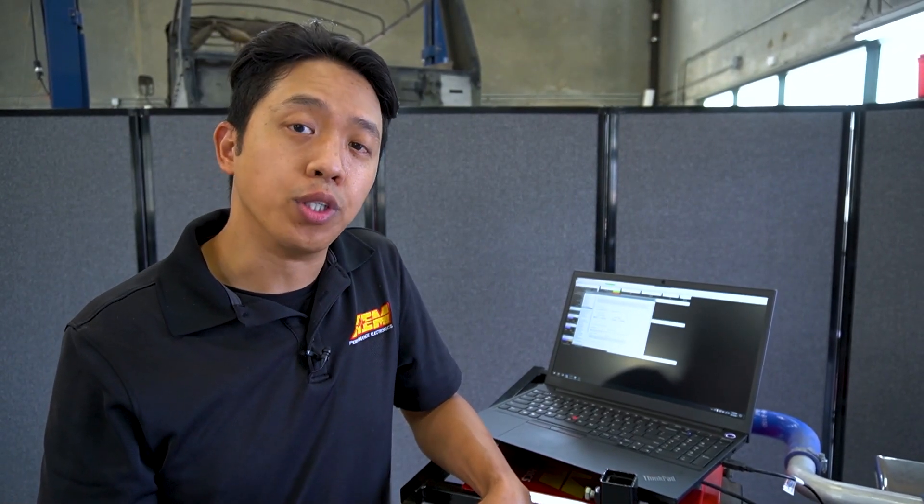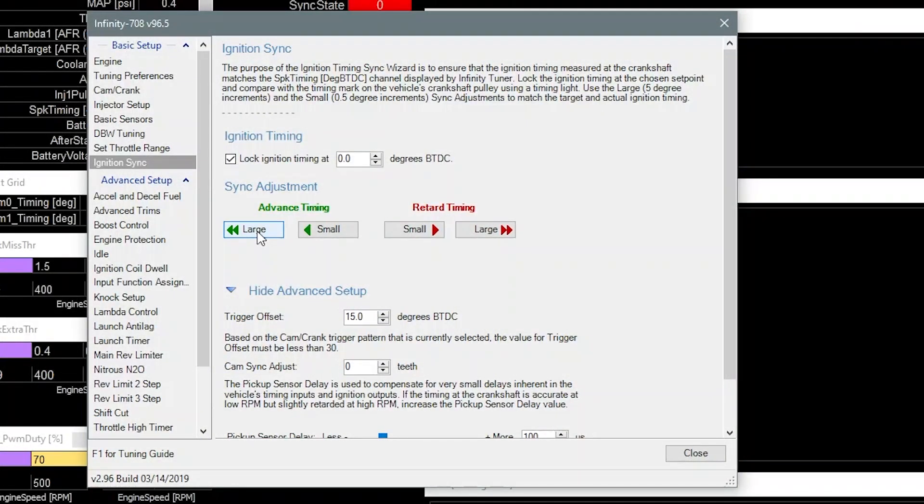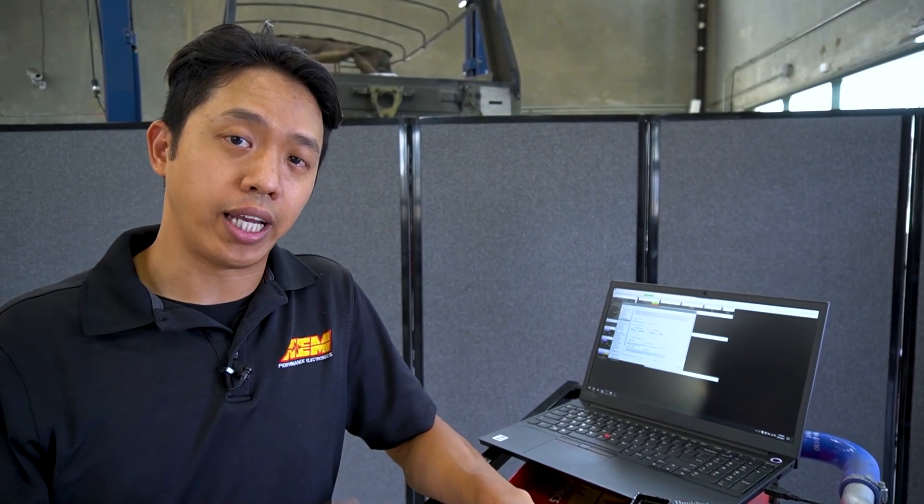In our first attempt we weren't able to see any marks on the crank pulley using our timing light — probably because our current sync is way off. We're going to make some large adjustments within the Infinity software to push the timing somewhere we can actually see. The small adjustment is a half-degree increment and the large adjustment is a full five-degree increment. We're going to advance the timing about 30 degrees by clicking the advance large step six times, and then crank the engine over again.